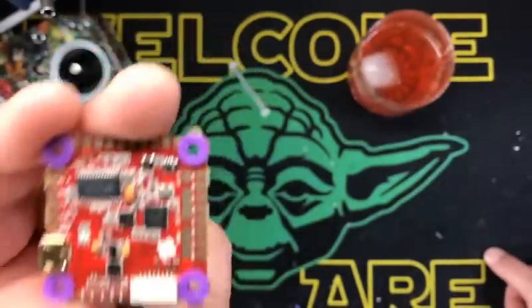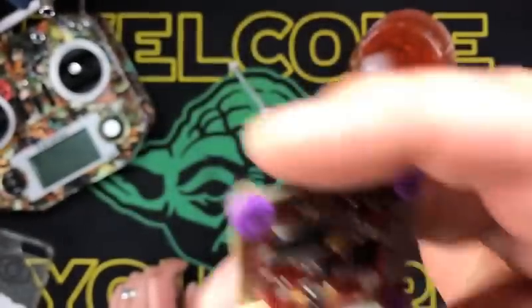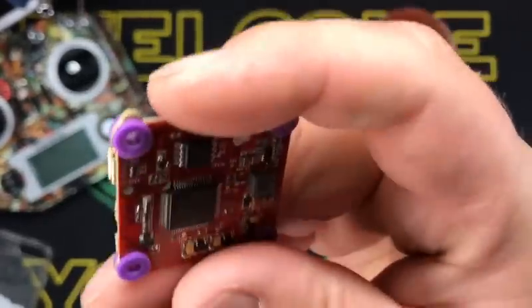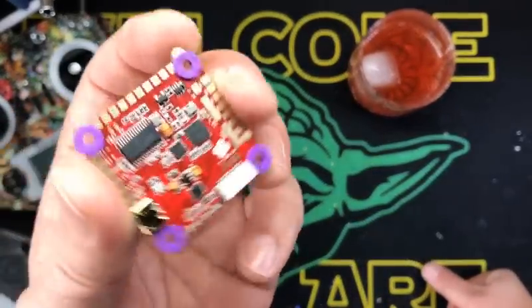True 32 kilohertz processing without overclocking. And I haven't set this up yet, but it also comes pre-loaded with Butterflight, which I think is just stellar. So one of the things I did test before I came out here was I set it on 32/32.